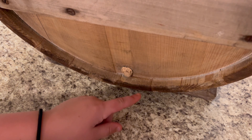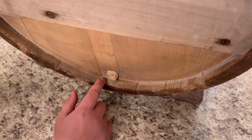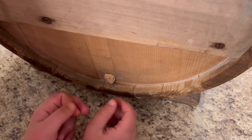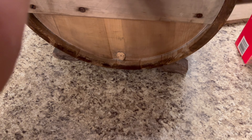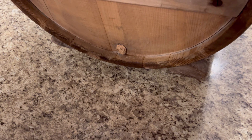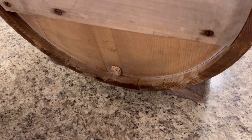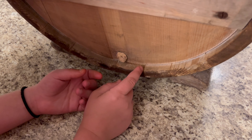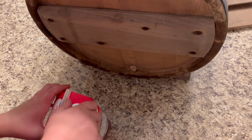On this side it has a little cork — you can see it's gotten broken and hasn't come out for a while. But they used to — when they turn the butter, there'd be a liquid, the buttermilk, in the bottom. And we think that that cork was to pull out and let the buttermilk out.